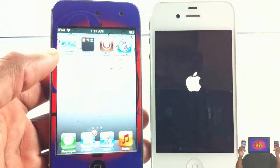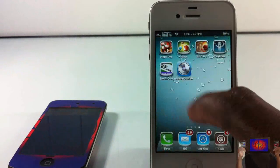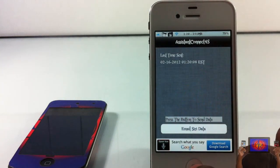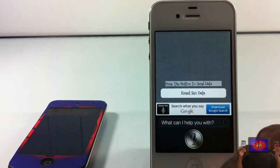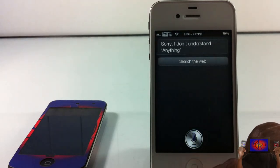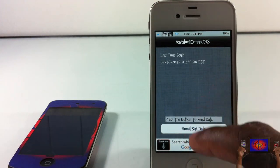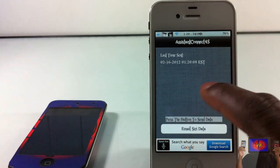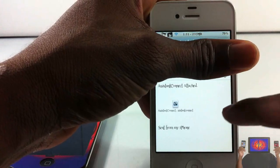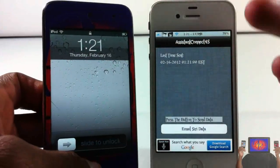Now that my 4S has rebooted, I'm gonna locate the icon again for Assistant Connect 4S, tap on it, and activate Siri. Just say anything — you just want her to respond, it doesn't matter what. Then close that out, hit Email, and enter your credentials to send the data to yourself.